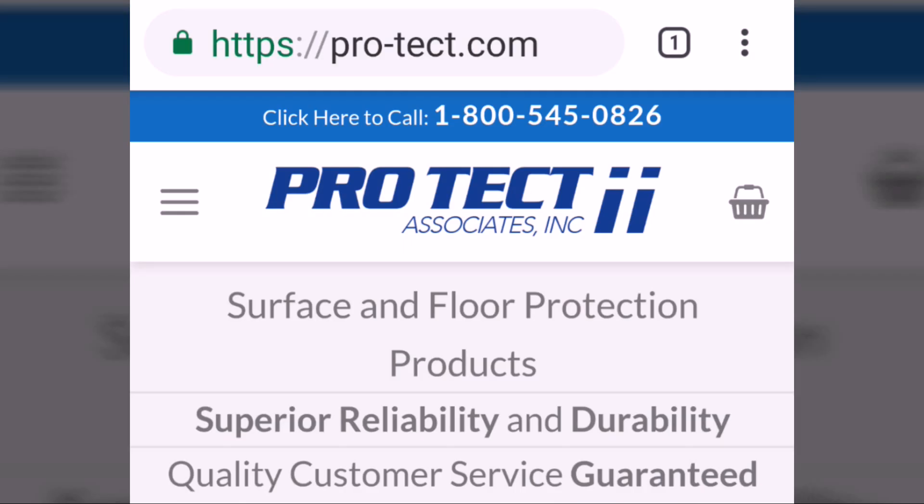Here's the website and phone number. I recommend the 36 by 100 choice, which is right around $200. You can cut it into three or four pieces — figure out what works best for you for the size homes you work for. What's great about this stuff is you can run your vacuum over it, as well as your carpet cleaning wand to keep it looking great.